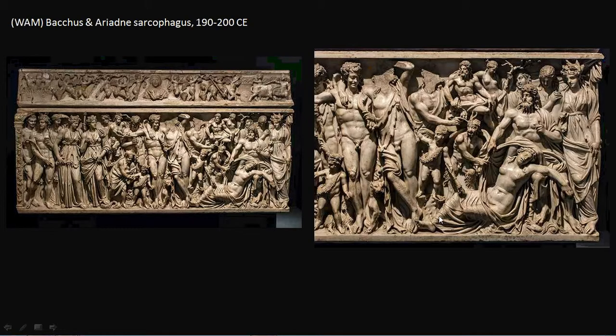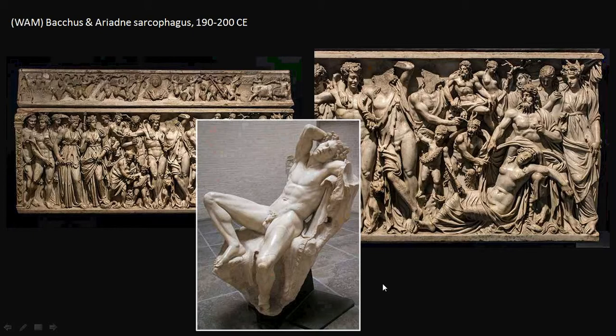Notice her pose: her legs akimbo, her arms strung out, her other arm over her head. This is the standard pose for the sleeping Ariadne, and it's a pose we saw emulated in the image of the Barberini Faun, because both Ariadne and the Faun — the Satyr — are associated with Dionysus, and her near-death becomes the model for his drunken sleep.